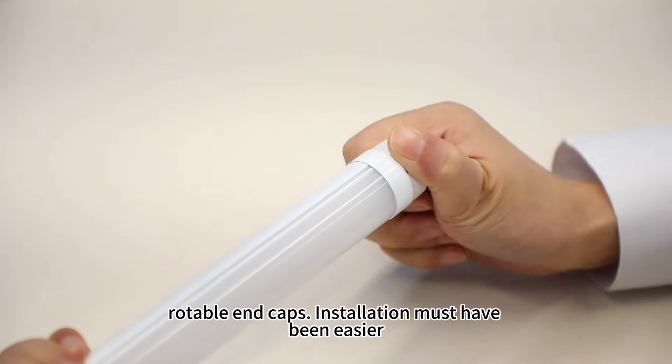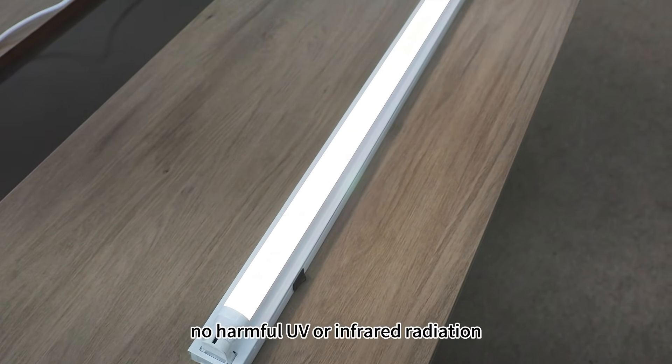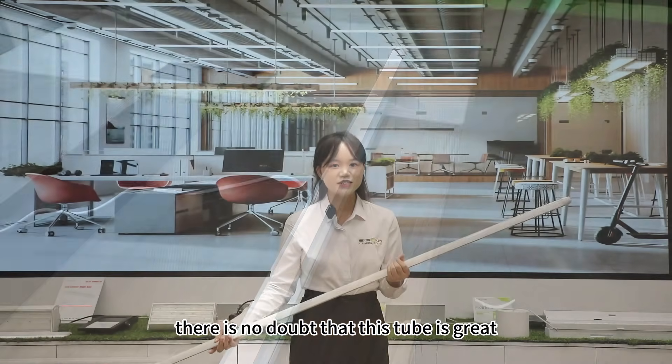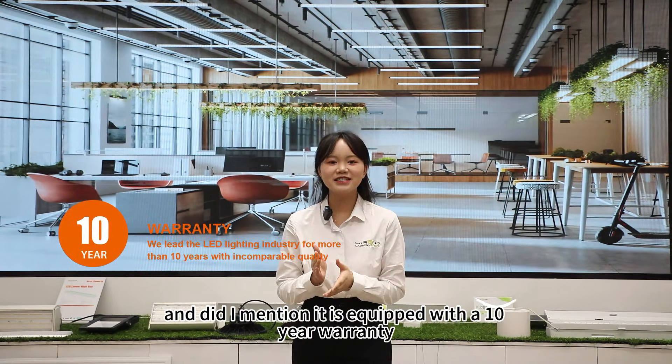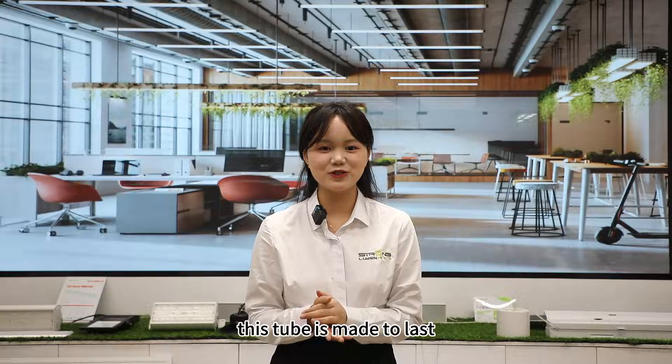Rotatable end caps make installation much easier. On the other hand, there is no harm from UV or infrared radiation. There is no doubt that this tube is great for your home and your family. The product is equipped with a 10-year warranty — this tube is made to last.